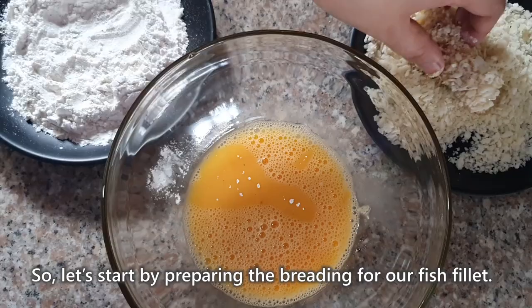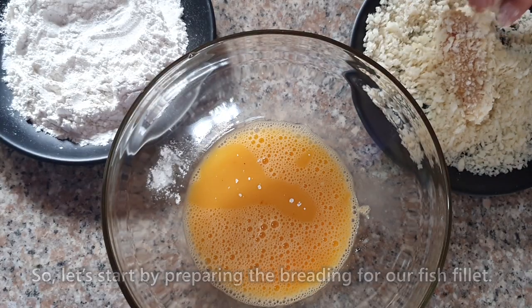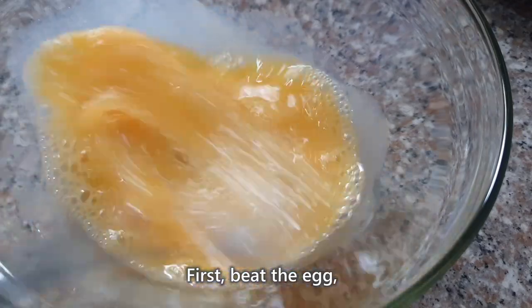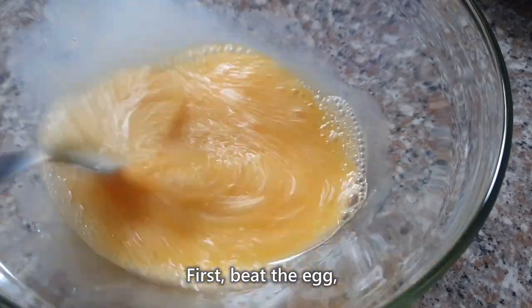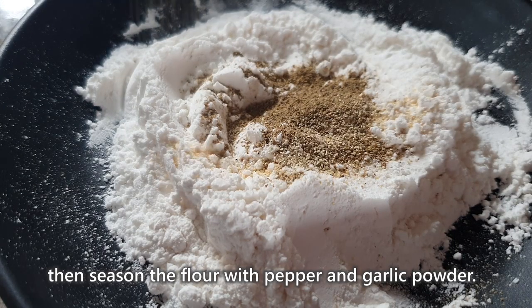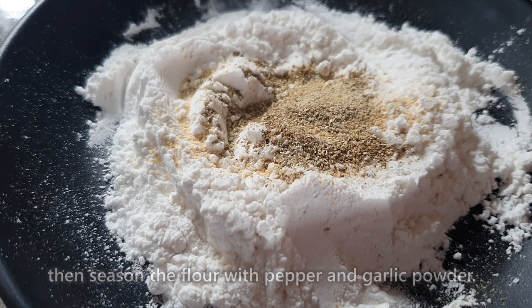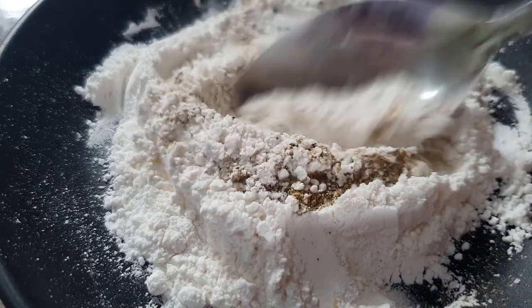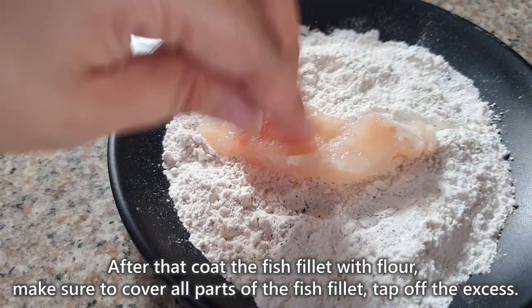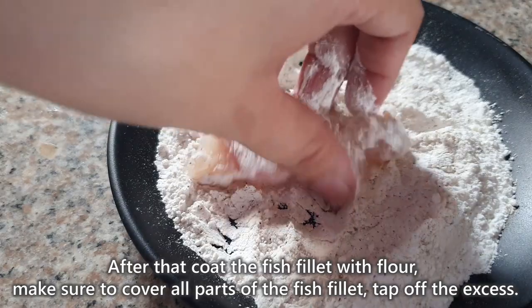So, let's start by preparing the breading for our fish fillet. First, beat the egg. Then, season the flour with pepper and garlic powder. After that, i-coat mo yung fish fillet with flour. Make sure to cover lahat ng sides, then tap off the excess.